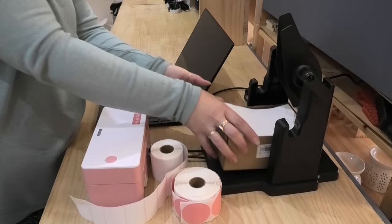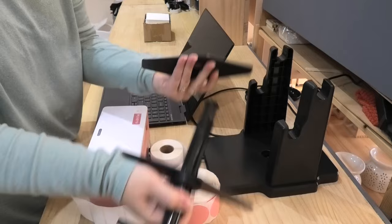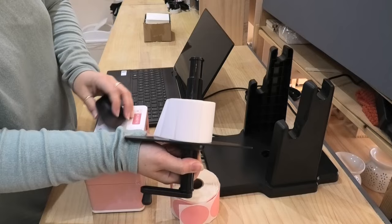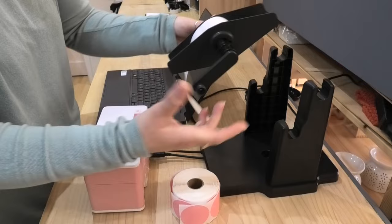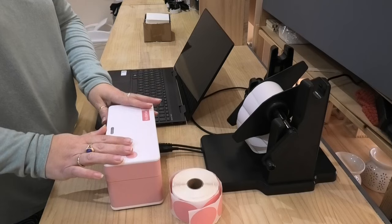The first thing I'm going to do is move this out of the way because we don't need our shipping labels. I'm going to unclip this off here — it is just a matter of pulling it up. I'm going to take my end off, slide my roll through, and then slide this end back on and just make sure it is nice and tight. You can either put it on the bottom or the top rack — it doesn't really matter.